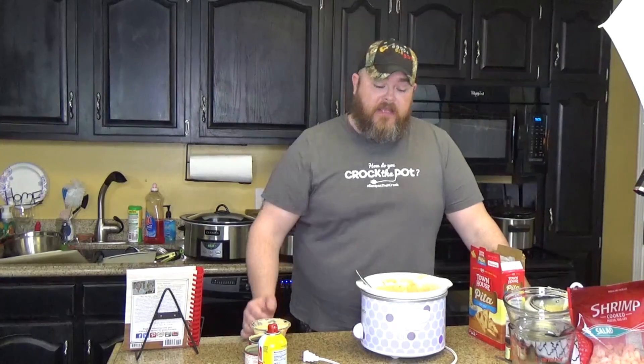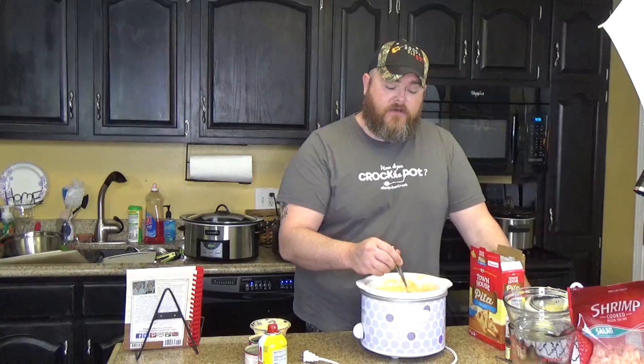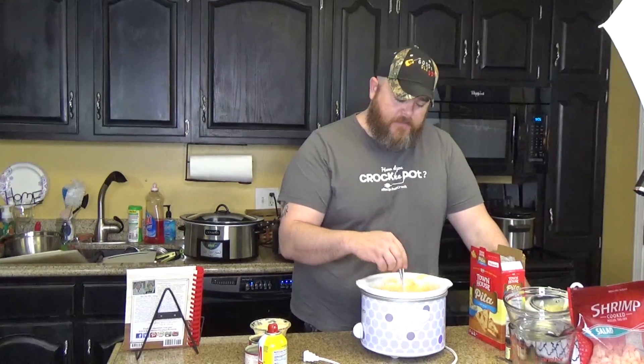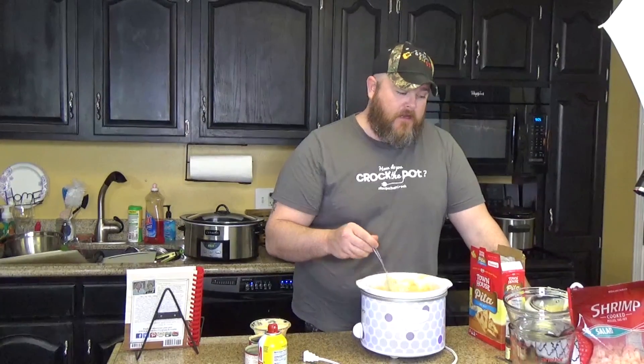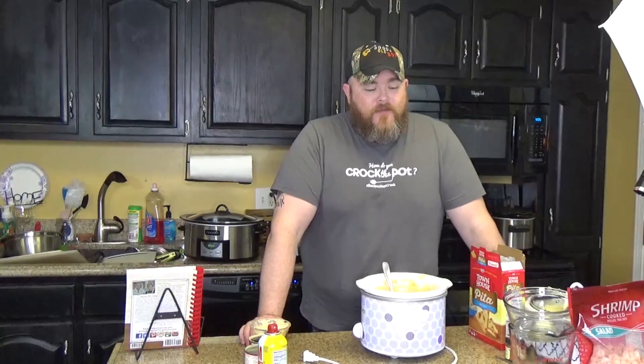Again, try not to burn your cheese — quarter turn, half turn, make sure you know where your hot spots are on your slow cooker. We found Dot's hot spot today with this, but it's still good. We've got another one cooking so we'll have appetizers for days. I think you can take that one into work too.